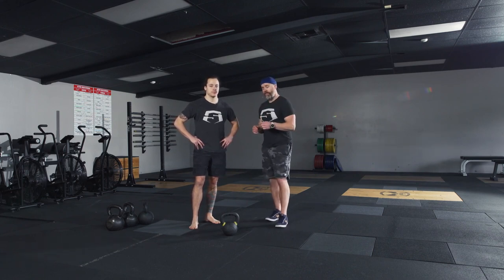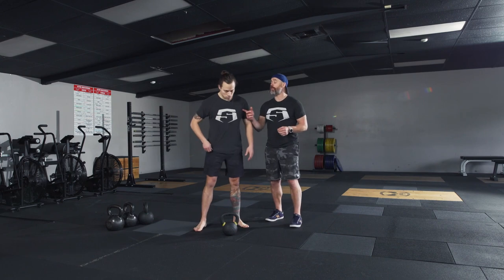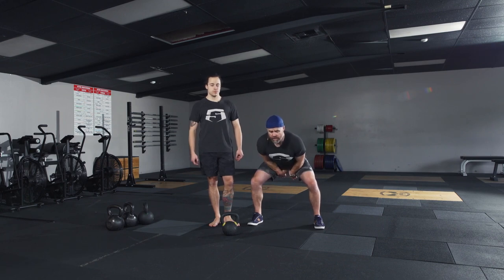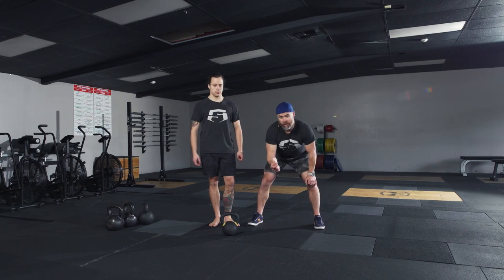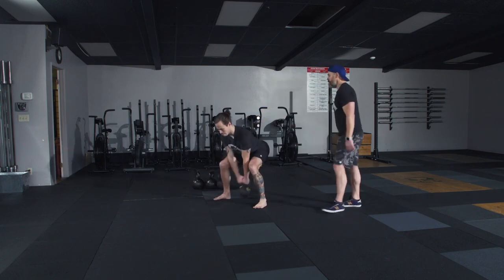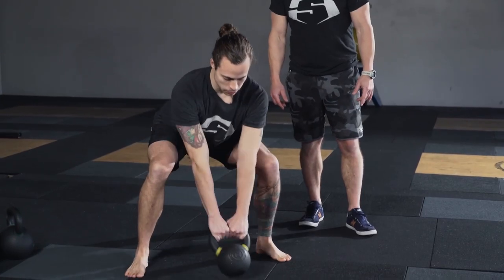What we're going to do to feel this is just do a few hike and parks. Hike it, feel the connection, park it right where it came from — and incorporate that breathing. When he hikes he's going to sniff in to support the core, and as he parks he's going to do that quick little power exhale. It's going to be shorter than normal breathing, but this is just to feel the hike. So go ahead, Brian — give me three hikes and parks. One. Two. Three.